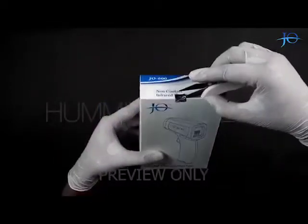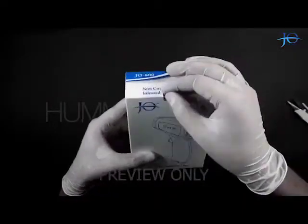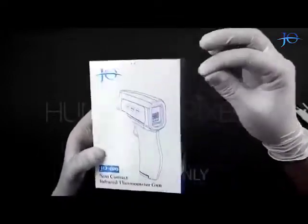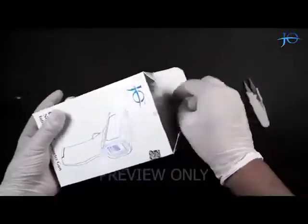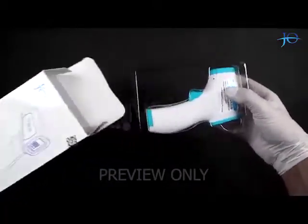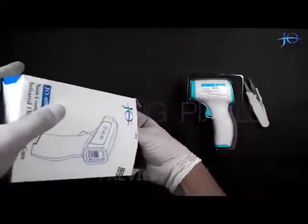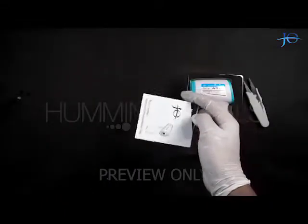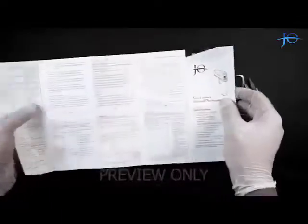Let's get started by breaking the void seal. It comes in dual colors — white and blue. The box also has a user manual in it, having all the instructions for usage and troubleshooting.